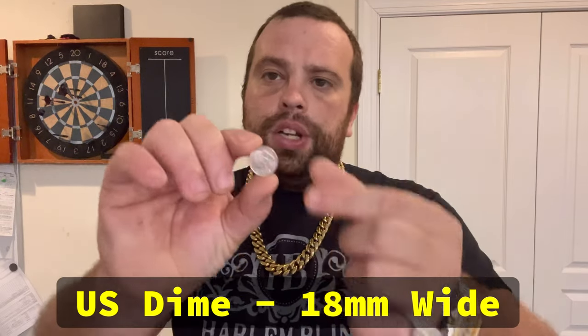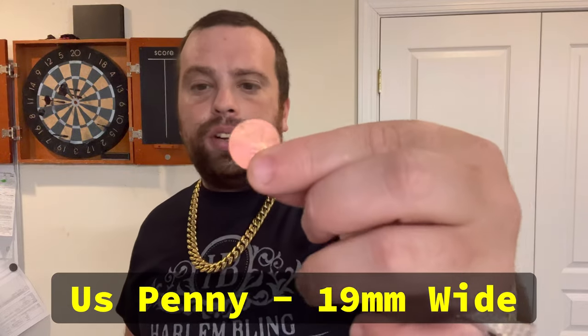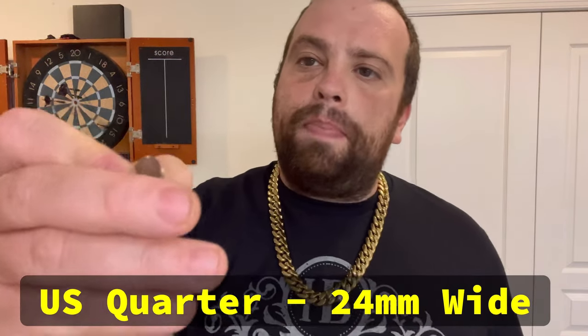Apply the same principles. A United States dime is 18 millimeters wide, so if you're looking for an 18mm chain, this is about how wide it's going to be. You want a 9mm chain — it's about half of this width. A penny is 19 millimeters or 0.75 inches, a nickel is 21 millimeters, and a quarter is 24 millimeters, which is about 0.95 inches.